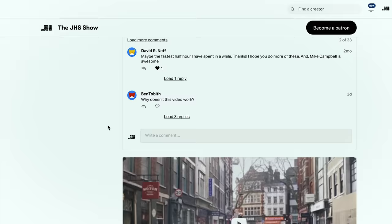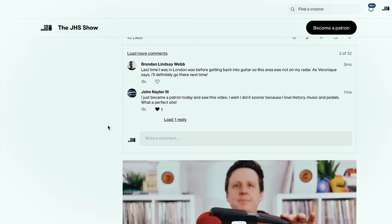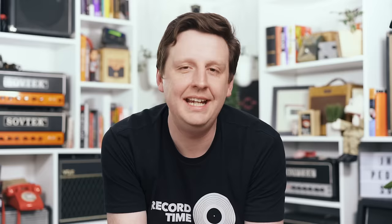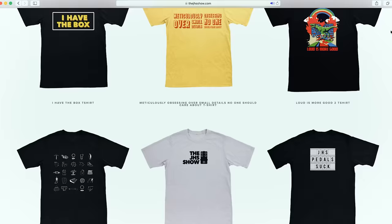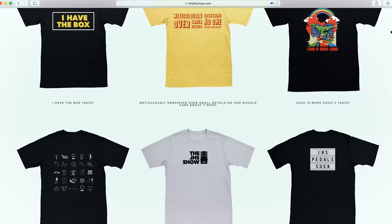Like this episode if you liked it, subscribe to the channel, and click the bell notification to get notified of all future episodes. There's a Patreon where you can join and support some of the history we're archiving, with exclusive videos, giveaways, and other content. And at thejhshow.com you can buy shirts, posters, and other fun things. Until next time, have a wonderful day.